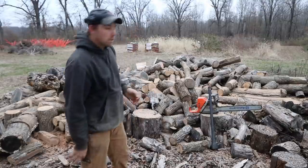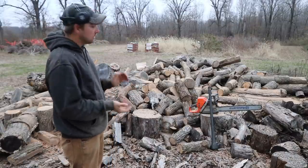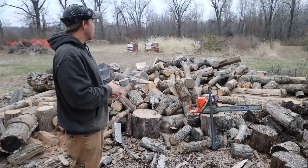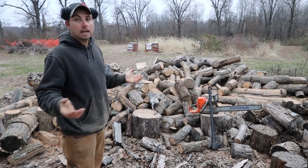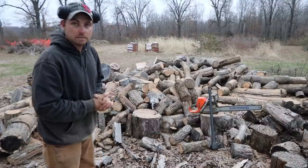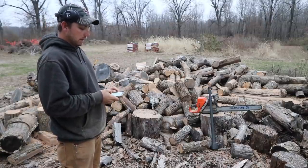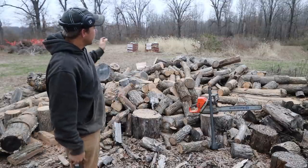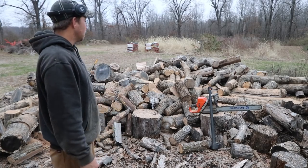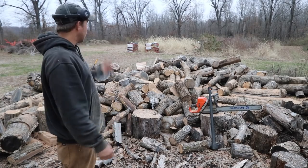That took about 15 minutes — four or five songs, which is usually how I rate stuff. You can see I can get just a ton of work done with that big saw. And if you're going to tell me I need to get a sawbuck, you can save your breath. Every single log here I threw in myself, so I'm not going to pick it up again just to set it on a sawbuck. I'm perfectly fine crawling around in there and cutting all that stuff up.